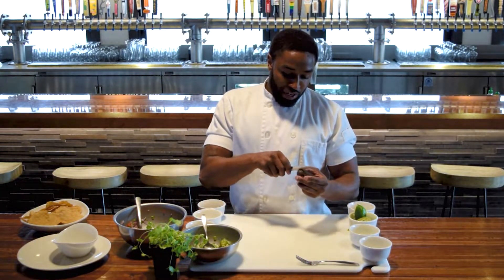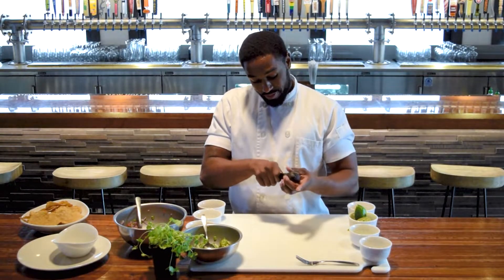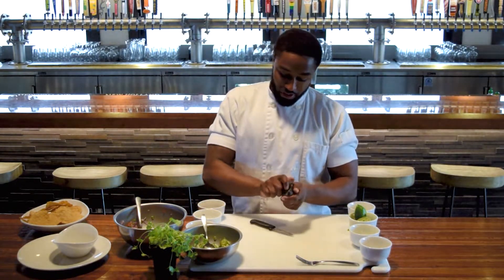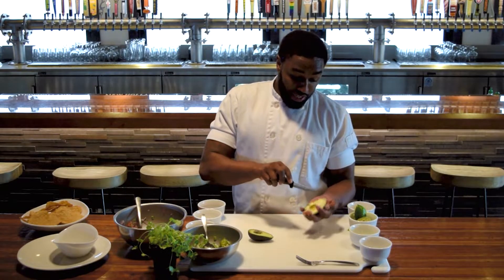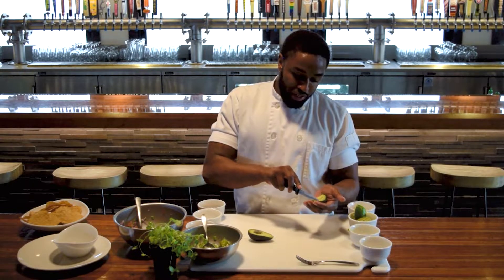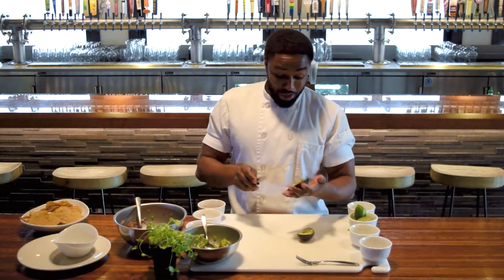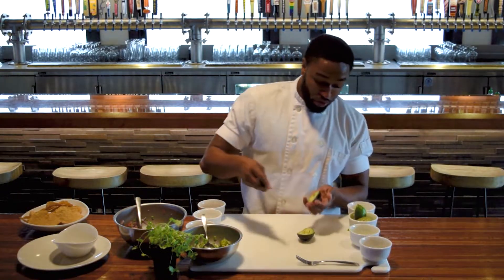I just told you about the avocado, so we're going to go ahead and give that a slice down the center. Pop it open. We're going to go ahead and give it a nice dice. You don't have to be worried about how you dice the avocado because we're going to take it a little bit further by mashing it with a fork once we get done.